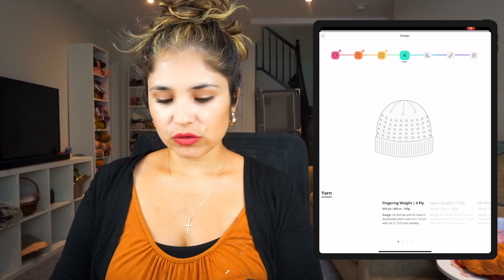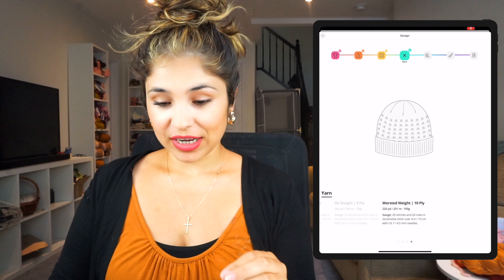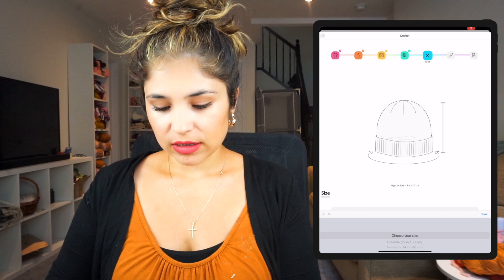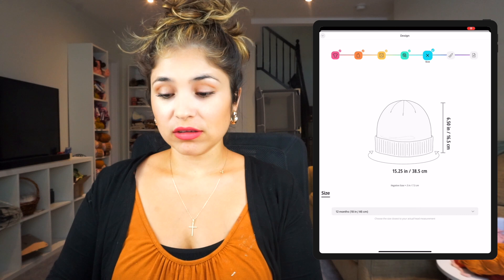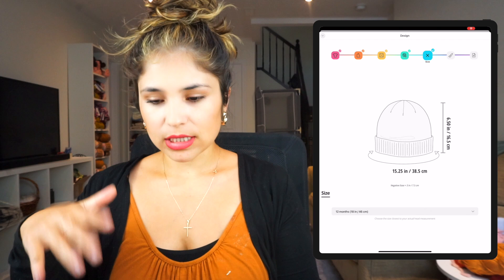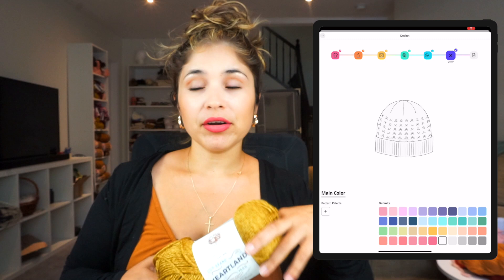Now we click the next option where you can see the yarn weight choices: fingering, sport weight, DK weight, and worsted. I love chunky yarn so I'm going to go for the chunkiest option available, which is worsted for this one. Then we click next and choose your size. My son is nine months old so I'm going to make a 12-month hat. I'll choose 12 months, click done, and it also gives you the dimensions — the height of the hat and the circumference.